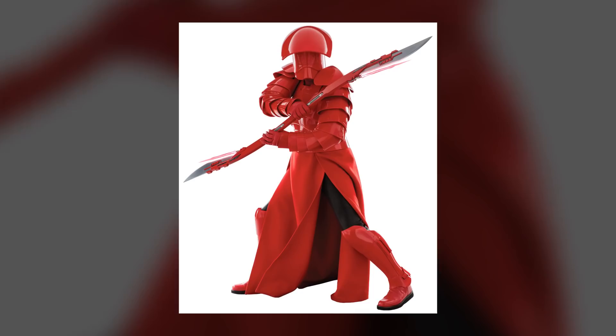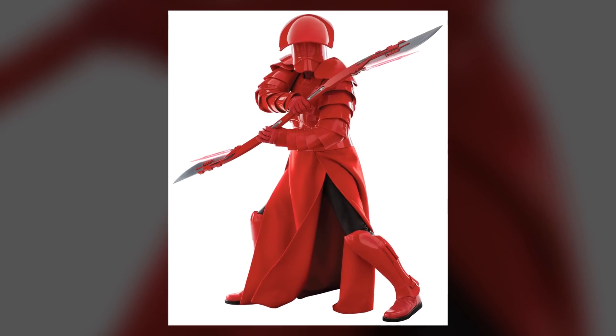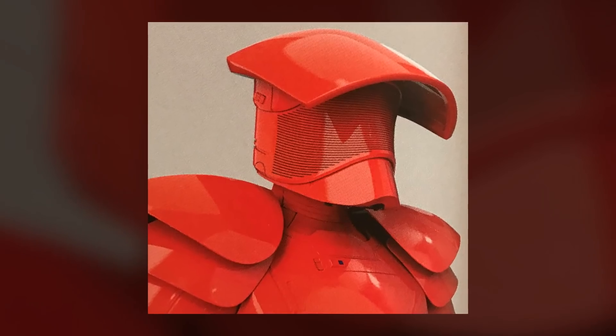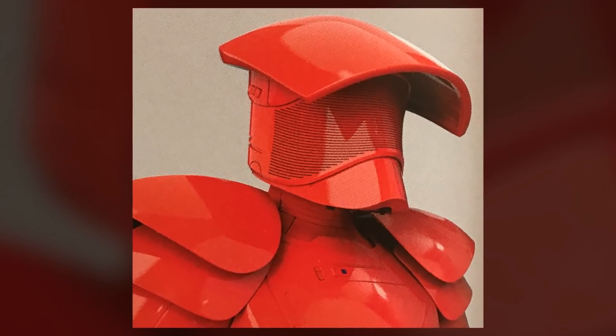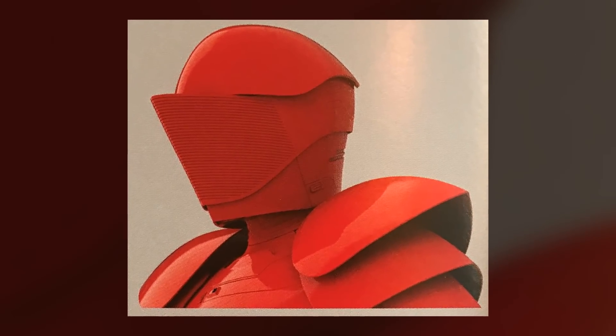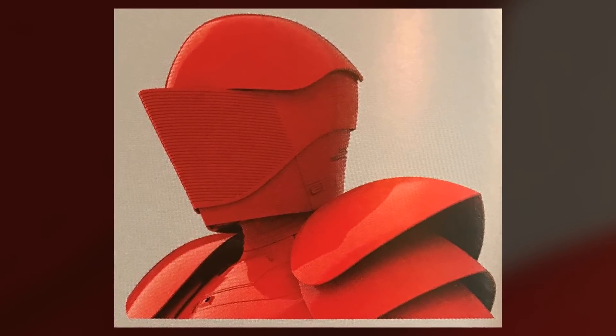They're protected by high-tech layered plates that have conductive wiring built inside. When powered, they would create a magnetic field that was painful to the wearer, but could deflect blaster shots or even a glancing blow from a lightsaber. But as evidenced by the movie, a direct stab would still penetrate the shell.